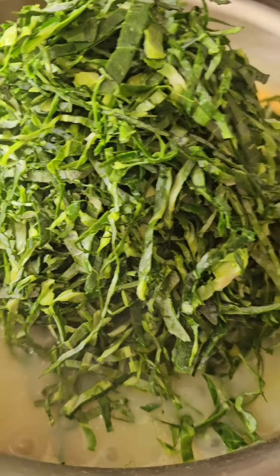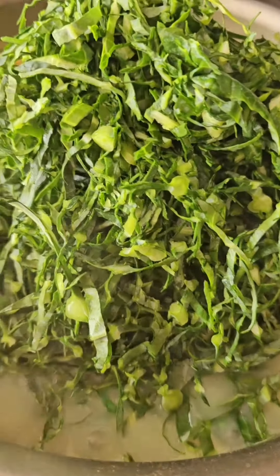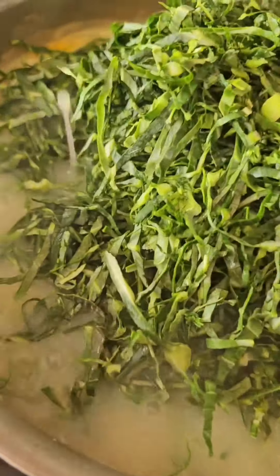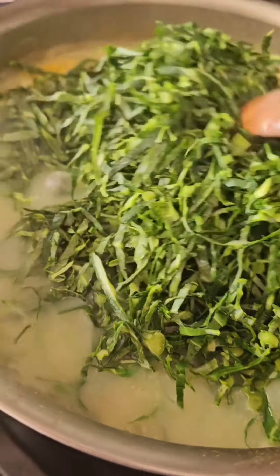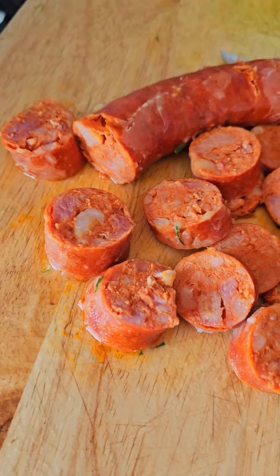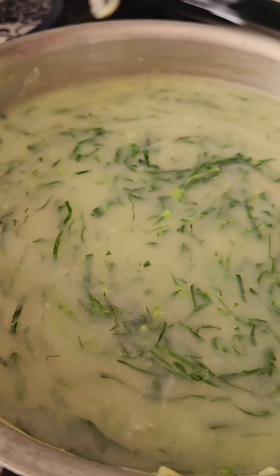I'm going to add my collard greens — don't they look beautiful? Now, some people use kale, but the traditional recipe uses collard greens, nice and chiffonade. It looks like a lot but it's not — they're going to get soft and absorb right into the soup. This is going to cook for another maybe eight to ten minutes, but you can cook it longer.